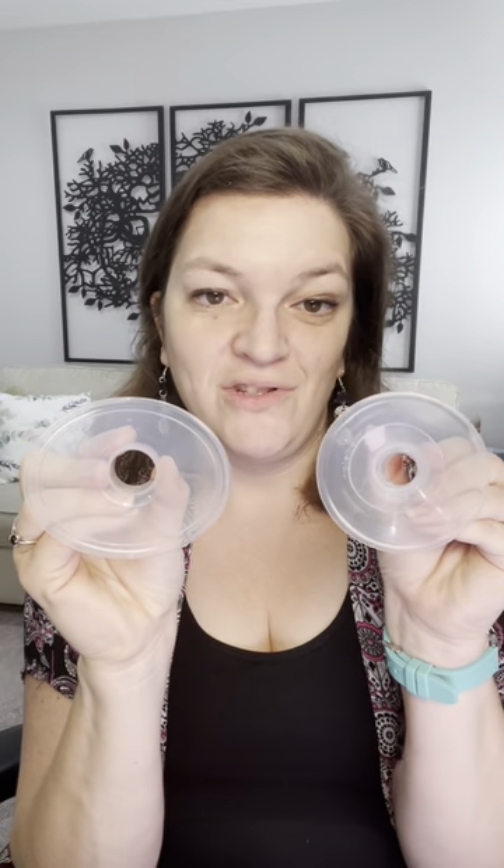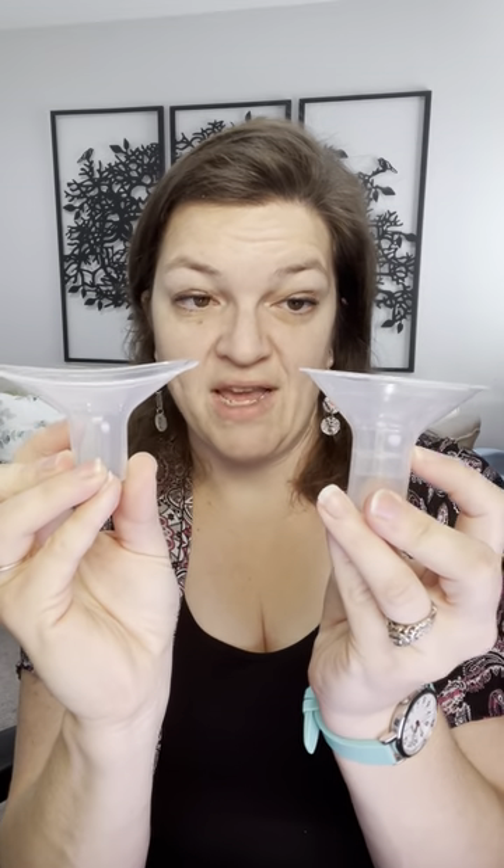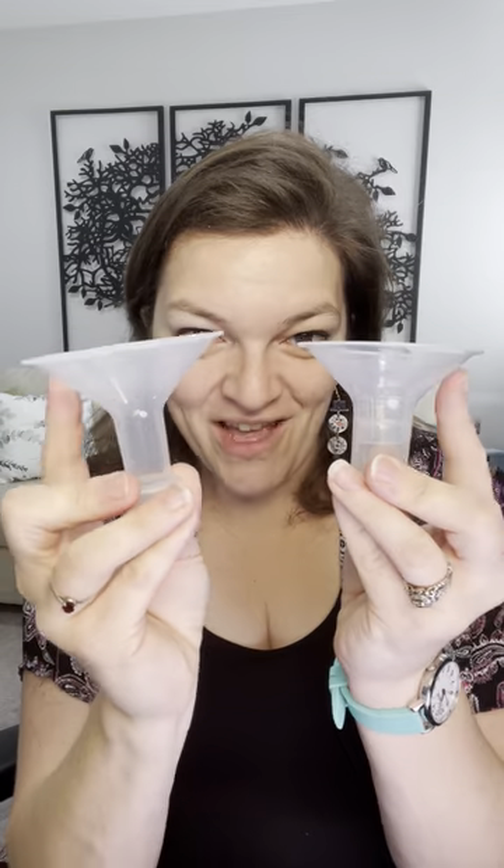So if you're using a 19 insert on a Medela 24, the circle flange is going to look slightly different than the oval flange. You can make both of these shrink down to a 19 millimeter diameter, but how they approach the breast is going to be completely different. You can see this one does a little bit more of a soft cup, whereas this is more of a straight cup.